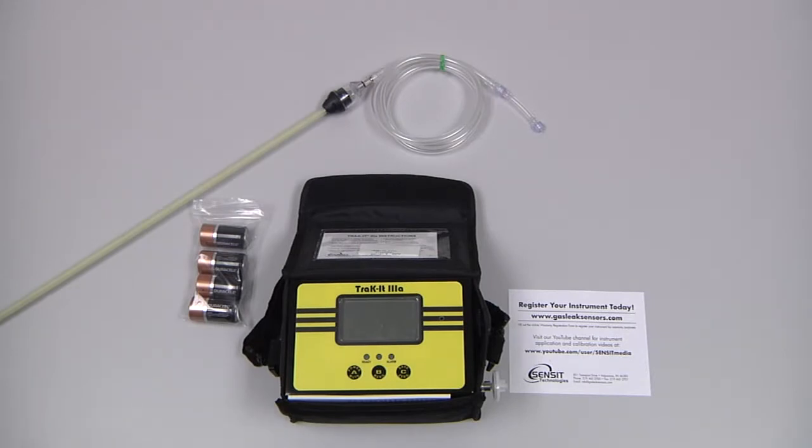The standard ship kit for the TRAG-A3A includes the padded carrying pouch, the instrument with a hydrophobic filter assembly, four C-cell batteries, a neck strap, the instruction manual, and the choice of either a bar hold probe or a confined space probe. In this case we have a bar hold probe.